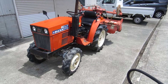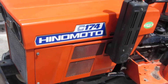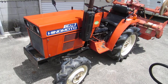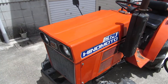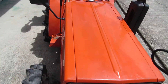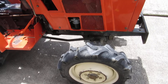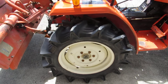The next truck on the list is Hinamoto C174, 17hp. The body and bonnet are pretty good — no need to paint. The tires are ok, and the back tire is good too.